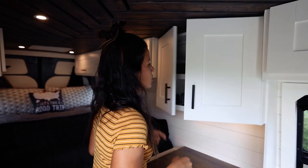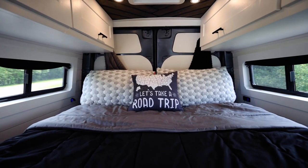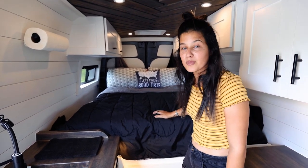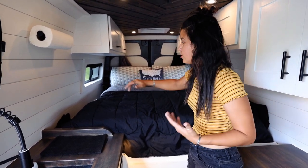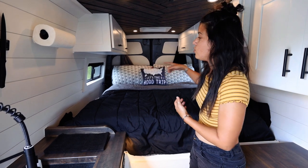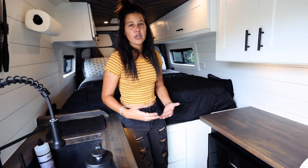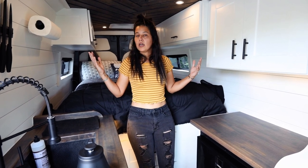Our entire bedding setup is Layla Sleep — we have honeycomb pillows and the mattress is honeycomb as well. It's dual-sided with a soft and a firm side; we keep it on the firm side. We left spacing on both sides of the bed for books, night stuff, computers, or extra blankets. We also installed two CRL windows on the back on each side, and there's a little area at the end that's great for book bags, camera gear, hiking stuff, or shoes. That does it for inside — let's check out the garage.